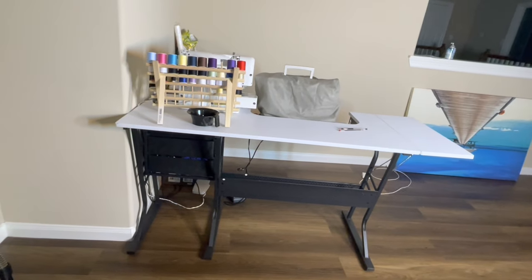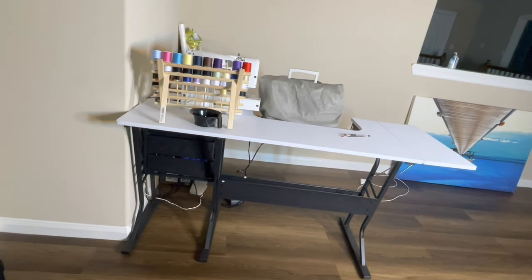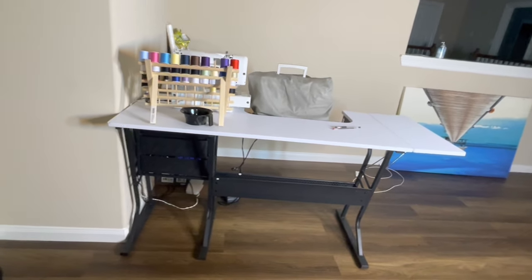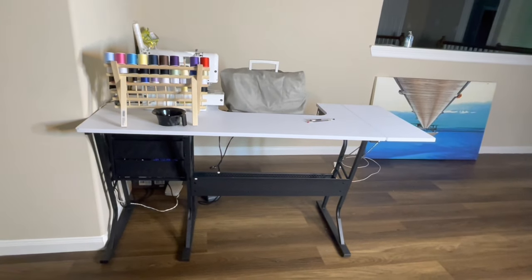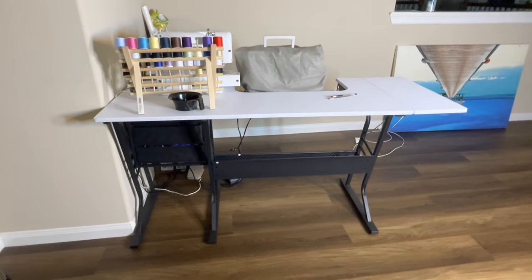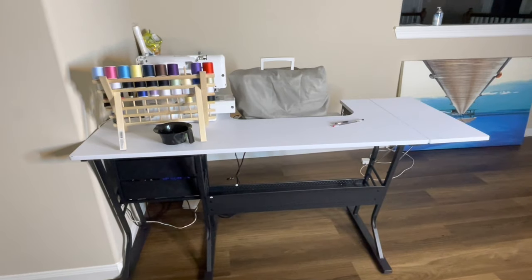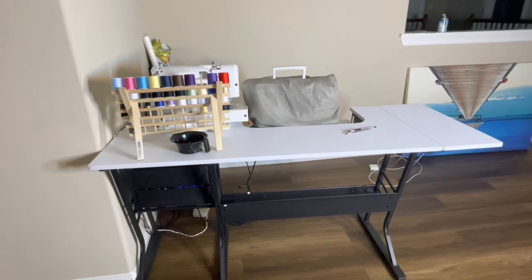Hey y'all, good morning! So this is the table that I was putting together. As you guys saw at the beginning, I tried to do it myself — I'm going to give myself a little credit, I did put some pieces together. I just didn't do the whole thing by myself. So yeah, this is how it came out and I really love it.